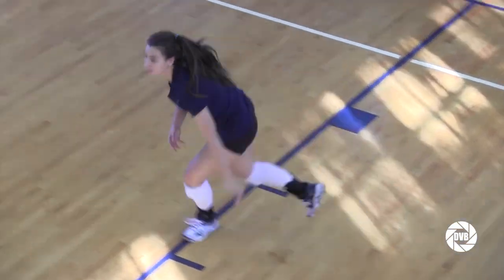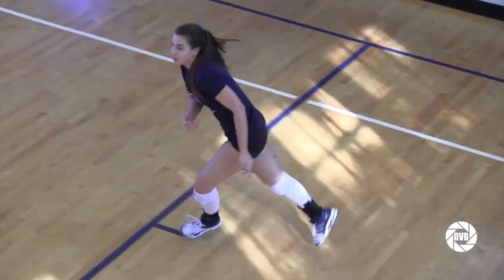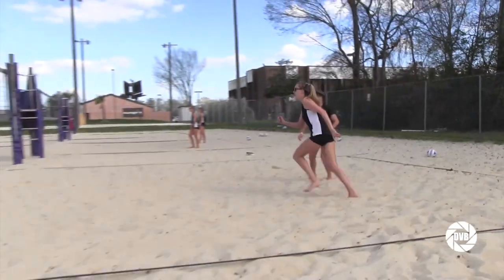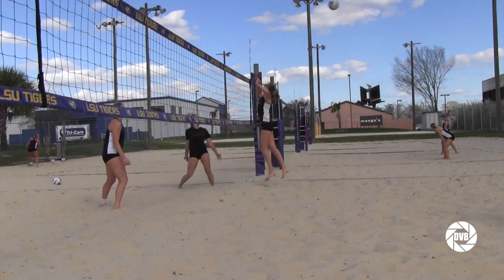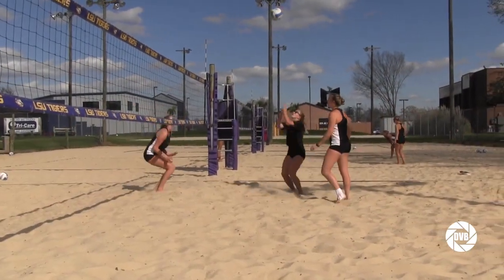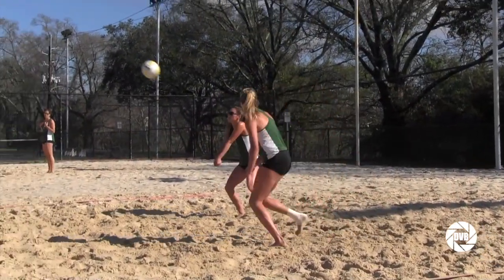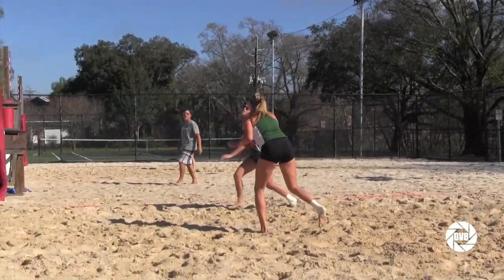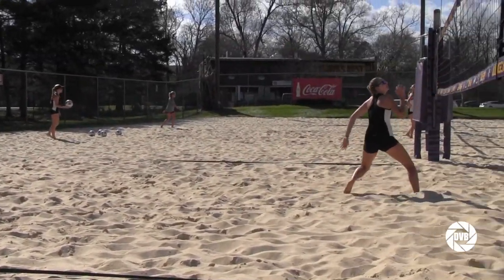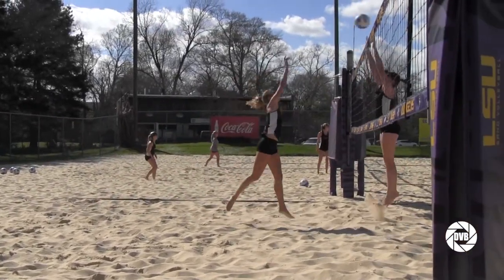The ability to train indoor players is a controlled environment — it's an opportunity they've had for many many years, and with beach just starting, the differences in training are huge because it truly is a different sport. The skill set — passing, setting, jumping, hitting, serving — are the same, but the techniques are completely different. There's a little bit of crossover but not much. The indoor player doesn't necessarily transition to the outdoor game very well, and the outdoor player doesn't really transition to the indoor game very well. It's truly just completely different training.